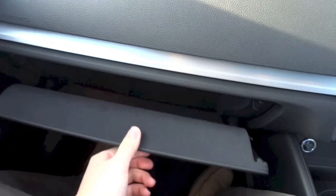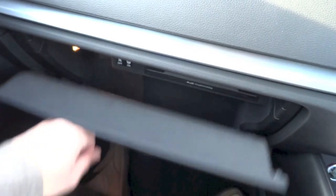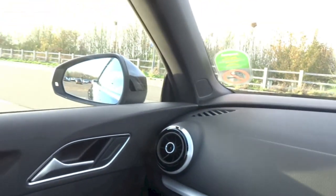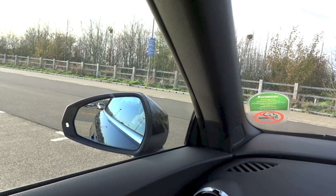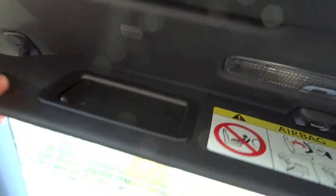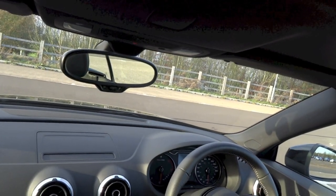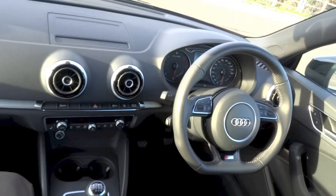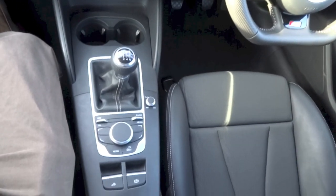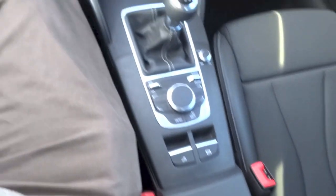Lockable glove box. It is of a nice size — you do have your CD player and a couple of SD card slots right in here. The sun visor for the front passenger does get a vanity mirror and a light as well. And you do have a storage pocket down there.